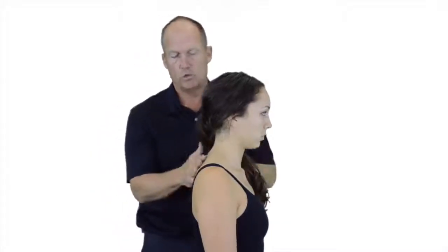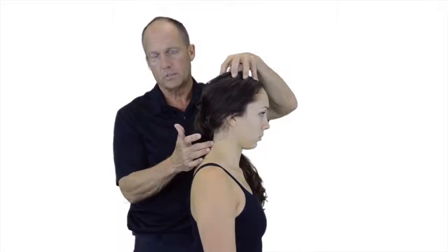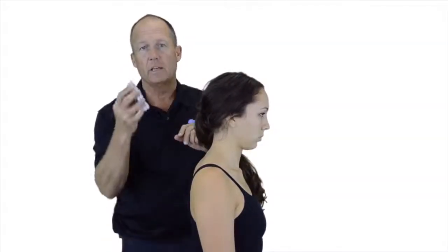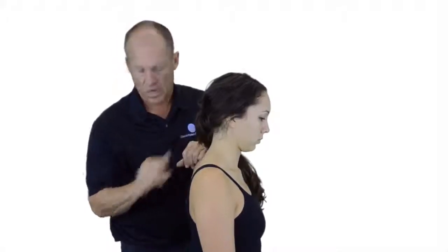With the patient in a neutral sitting position, we're going to measure for cervical flexion of the spine utilizing our inclinometers. Our landmarks, in this case, are going to be the T1 spinous process.